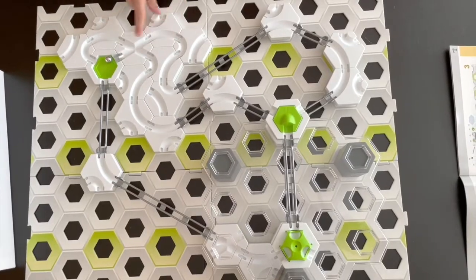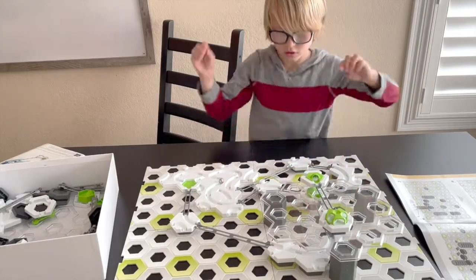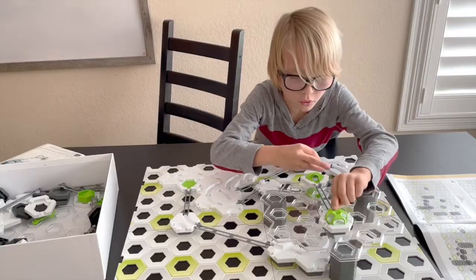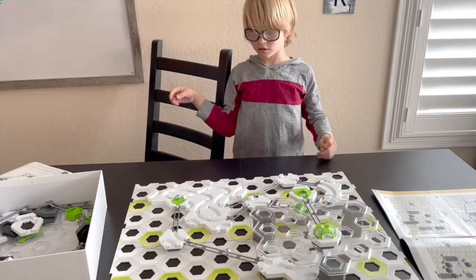Take it apart and rebuild a new track. Why is it called GraviTrax? Because the marbles depend a hundred percent on gravity to bring them from the start to the finish.